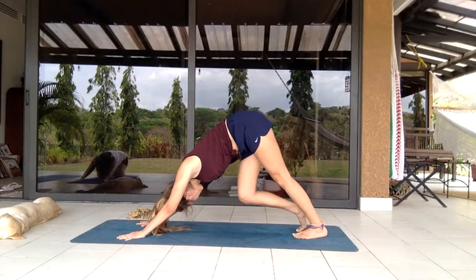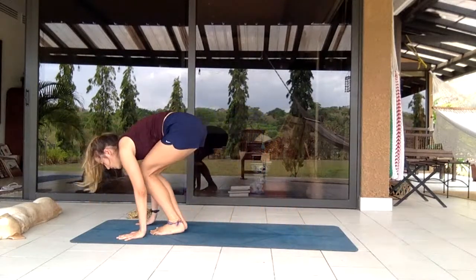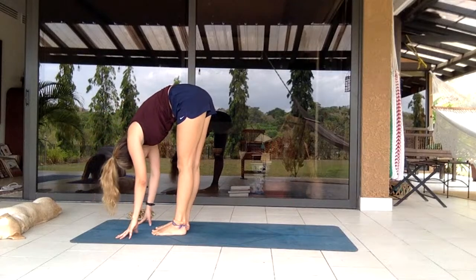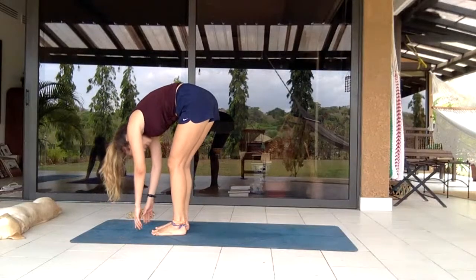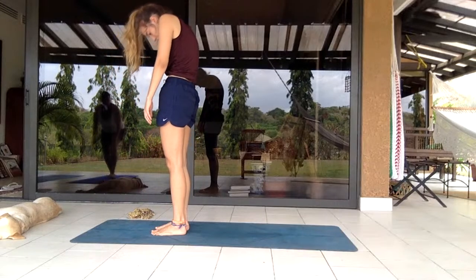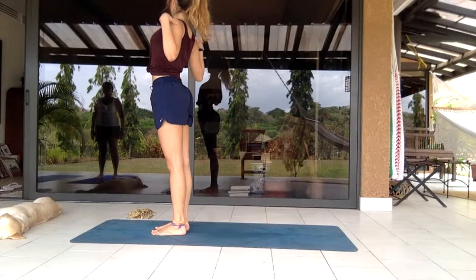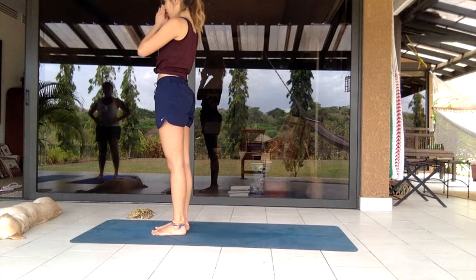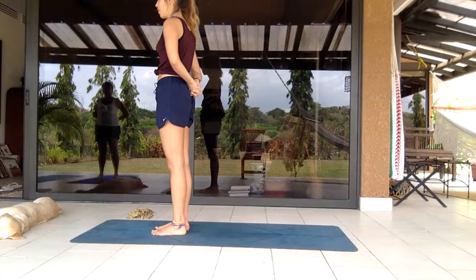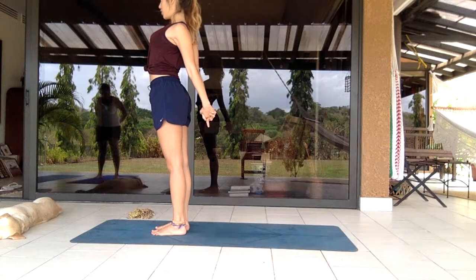Pedaling up the legs, then walking or jumping to the front of the mat. You're in a forward fold. Holding the knees and rolling up. Keep the chin and head last to come up, then make sure the elbows are open to open up the chest, pull outwards, looking slightly up.